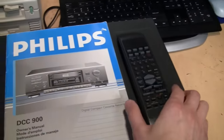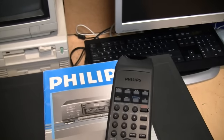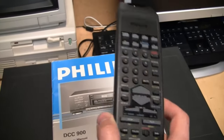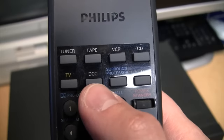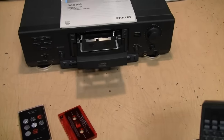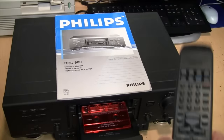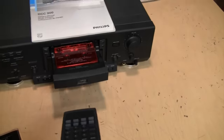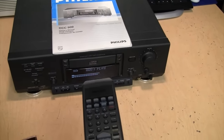I also happen to have the remote for my Philips FR 930 Mark II receiver — I still need to do a proper review of that receiver. This remote has a DCC button right on it, so it can actually control this unit, which is very nice since I doubt we'll be able to find the original remote for this tape deck. So I can open and close the tray, play a tape, fast forward, and rewind.